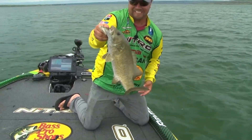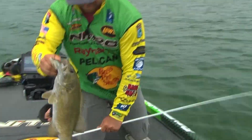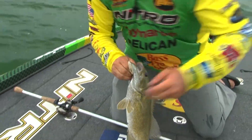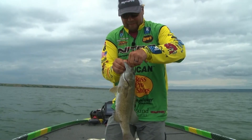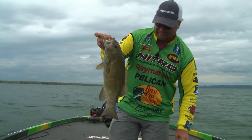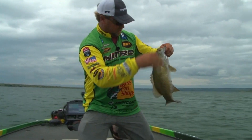Oh my gosh, look at that. Love it. I absolutely love it. Let's get some pliers here. Oh goodness. Oh my goodness. That's a big one. Goodness gracious, what a day.